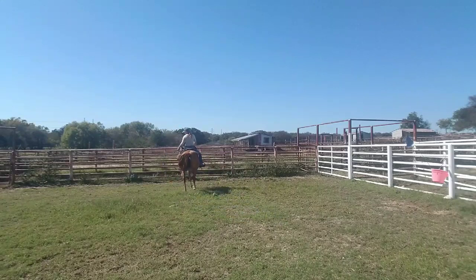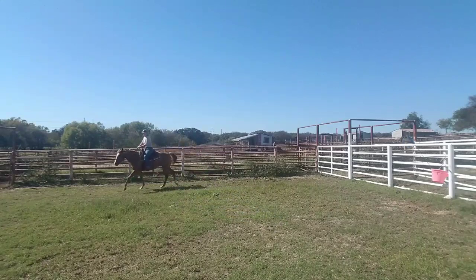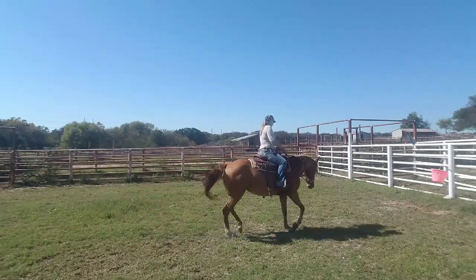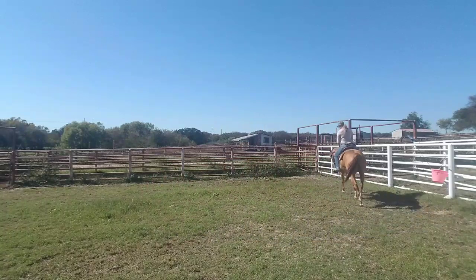Now we're going to go the opposite direction. I want her to round up again — squeeze and push her off into the bridle.